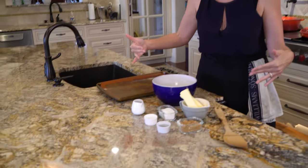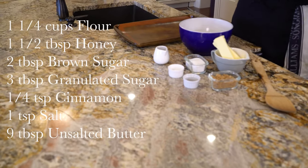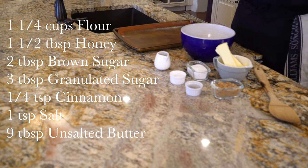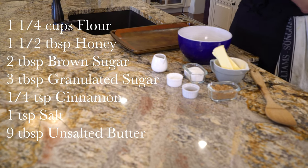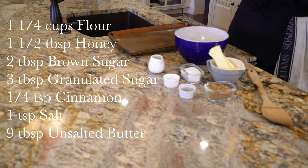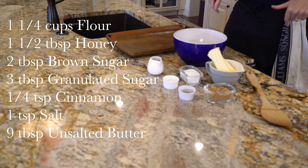I am really excited to share this recipe with you guys. Go ahead and get your ingredients together. You can of course make a graham cracker crust with regular store-bought graham crackers, but if you really want to elevate your pie to the next level, give this a shot.